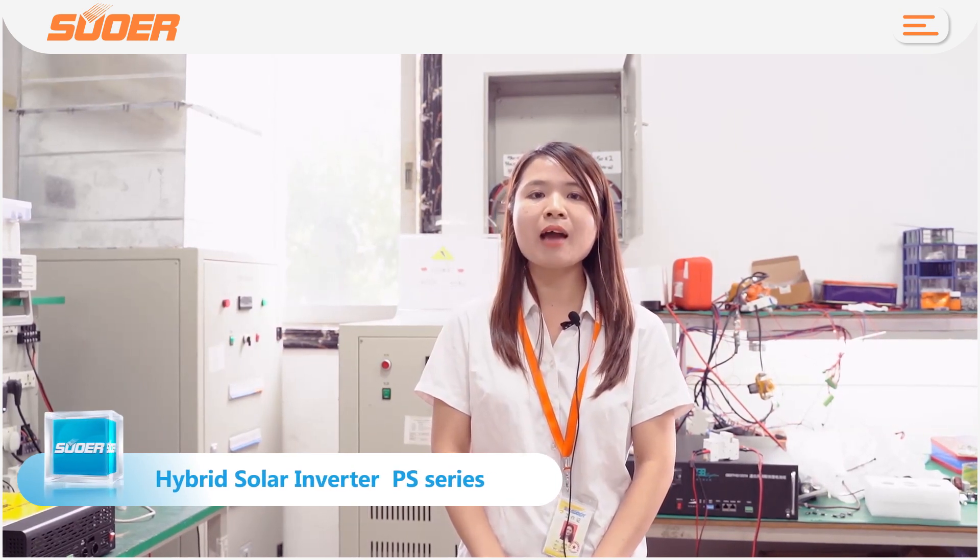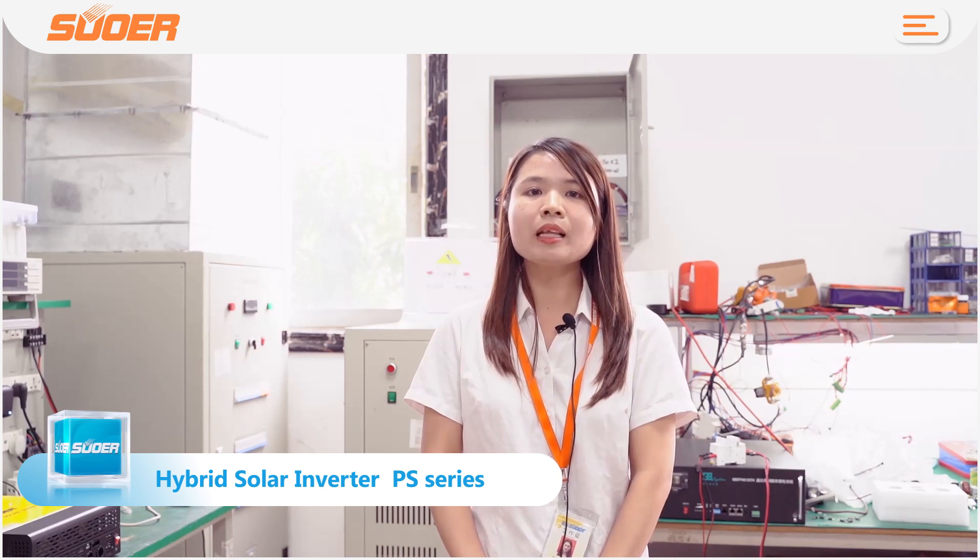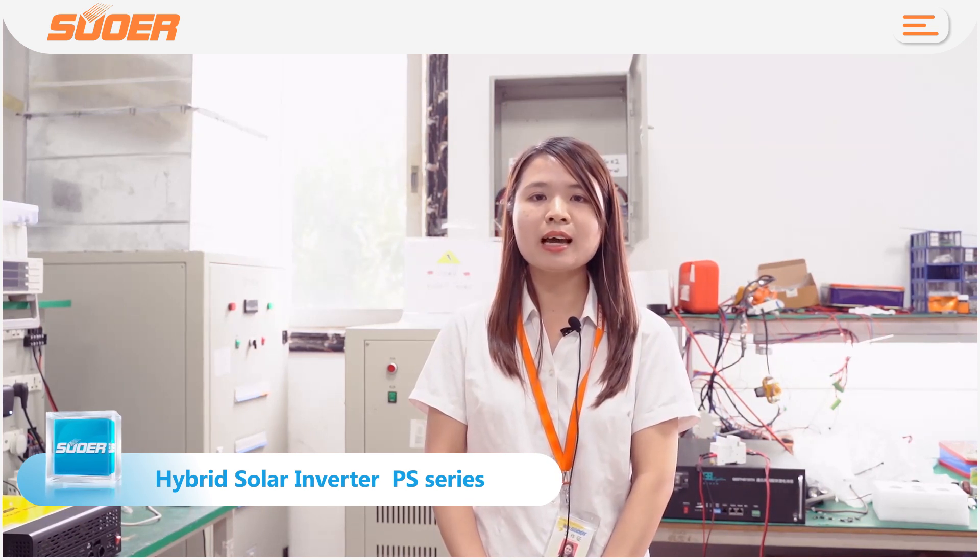Hybrid inverters — we have high-frequency and low-frequency hybrid inverters. I would like to highly recommend our PS series hybrid inverters. PS series are high-frequency PWM solar charge controller and battery charger inside hybrid inverters.